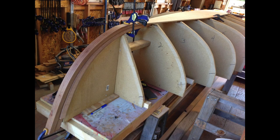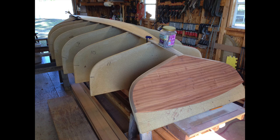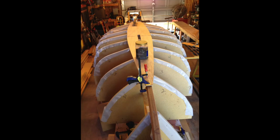This is the fifth Melon Seed that we have built. We've built three thirteen-and-a-half footers — one was strip built and the other two were lap strake — and this is the second 16-footer.